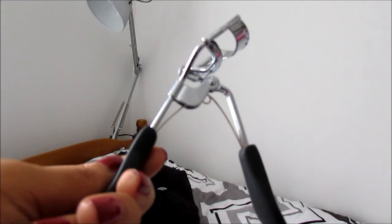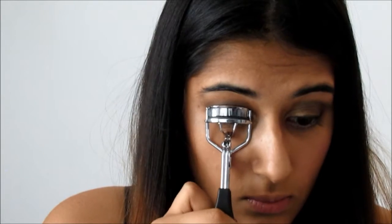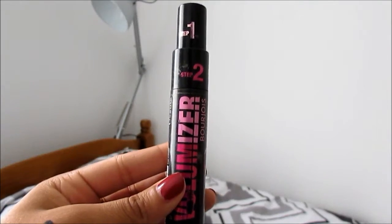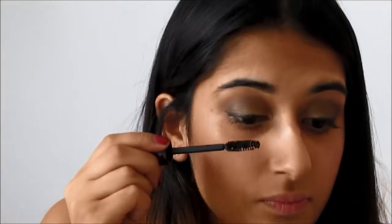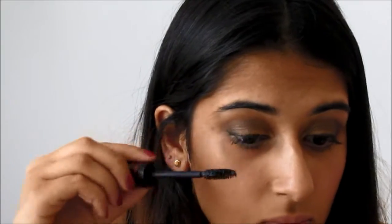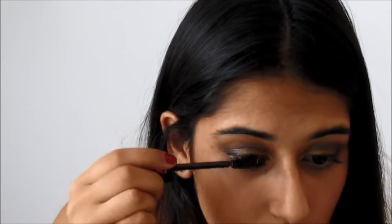Then onto lashes — I'm just curling them. Then going in with the Bourjois Volumiser Mascara, which I have to say is absolutely amazing. It has two steps: the first lengthens your lashes and the second really thickens them. So I'm just doing both of these steps on both my upper and lower lashes.